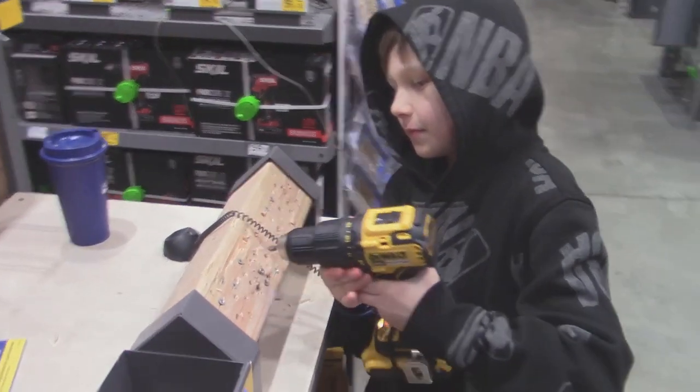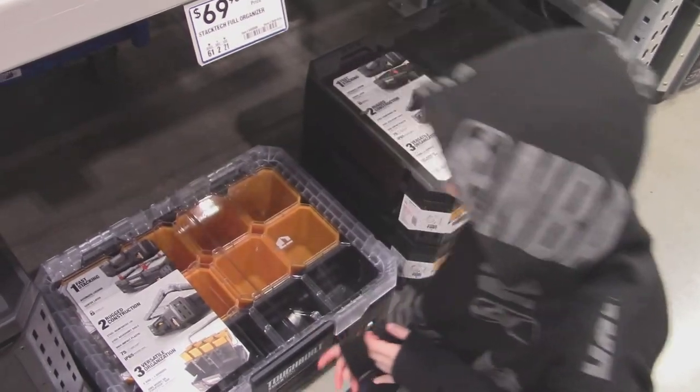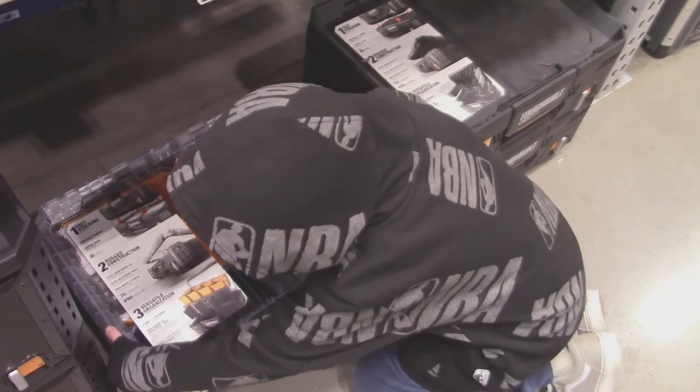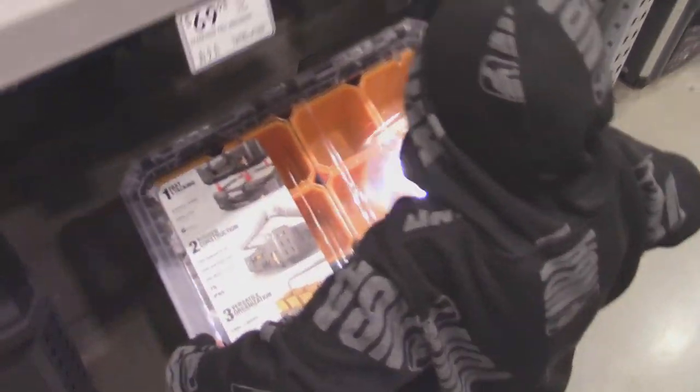Did you do a good job? Yeah. He's got an Eco Scout. It's too bossy. No. Put it away. Put this one.